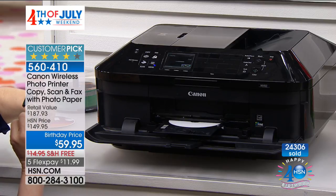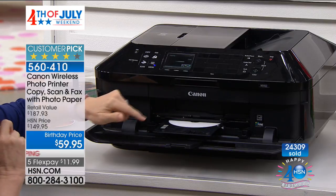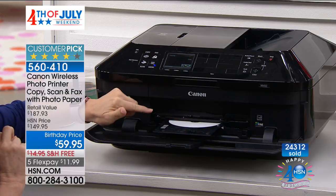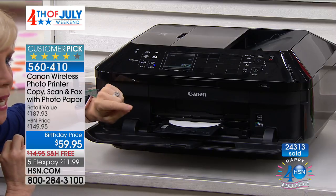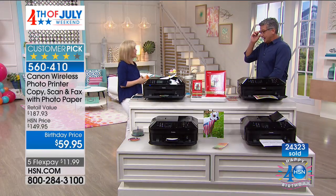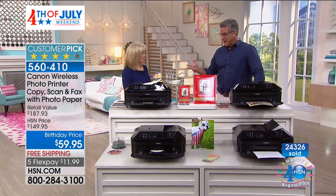I paid two and a half times the price for my printer and I can't make CD covers and things like that. This comes with the tray — you can buy printable DVDs, take your favorite photo, put it through like a sheet of paper, and in less than a minute it will print right on there. Don't forget, this also has duplexing — it prints on both sides, saving 50% on paper. Mine doesn't do that either — you need to upgrade.